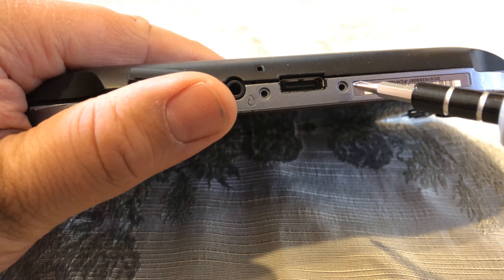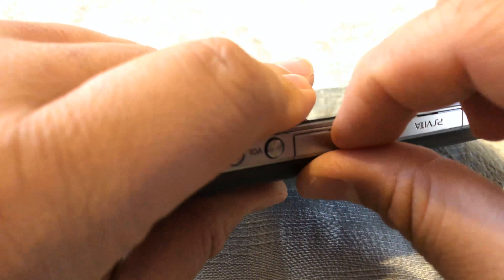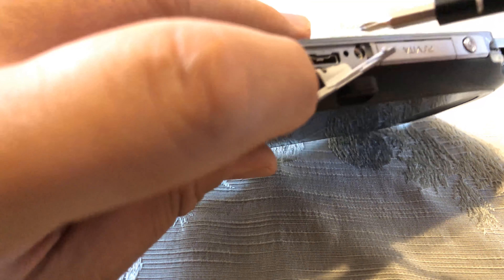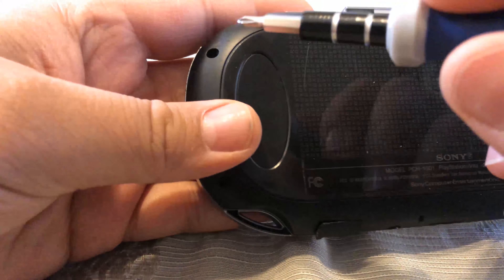First, go ahead and remove both sets of screws from the bottom and top of the PlayStation Vita. They're just little tiny Phillips screwdriver screws, so pretty easy to remove. Then remove the four from the back. The ones in the back are going to be black, and the ones on the top and bottom are silver.